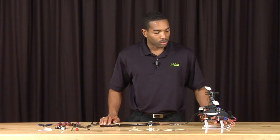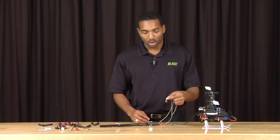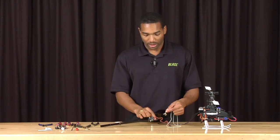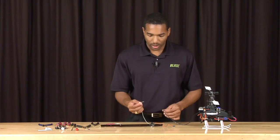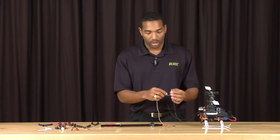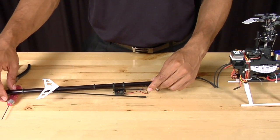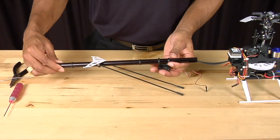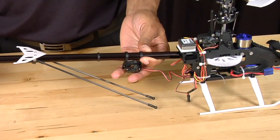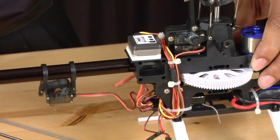Next, we are going to reinstall the tail boom into the frame. The easiest way to do this is to use a piece of string that is a bit longer than the tail boom, with a small weight tied at one end — make sure the weight can fit inside through the tail boom. Slide the weight through and let it drop through the tail boom. Tie the other end of the string to the belt and pull the belt through the tail boom, ensuring the belt doesn't get twisted and taking note of the orientation of the boom. When the boom reaches the frame, push it in, making sure the slot on the boom slides properly into the frame.